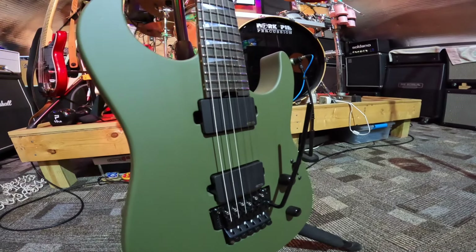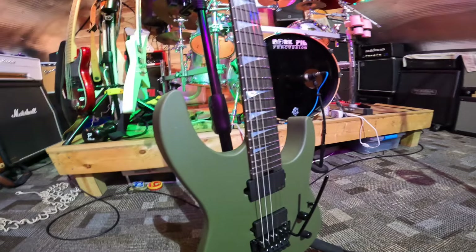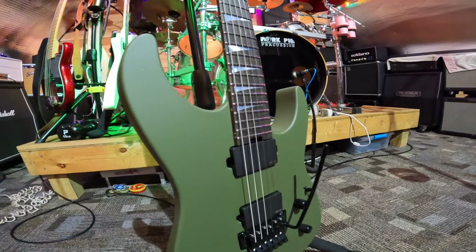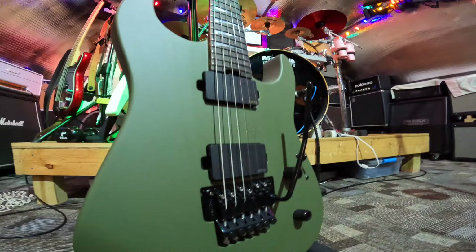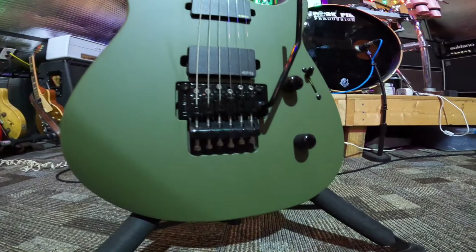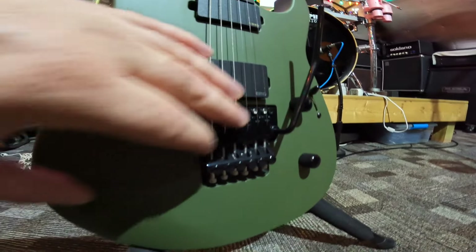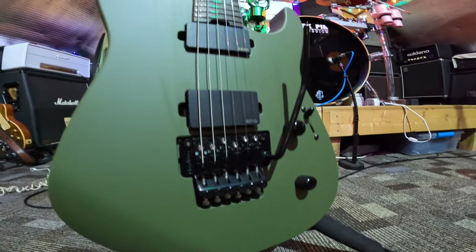satin OD green, and satin Lambo orange. This guitar retails for $2,599. They do have a hard tailpiece bridge version if you want — that's $100 cheaper, and it has a HipShot bridge on it.